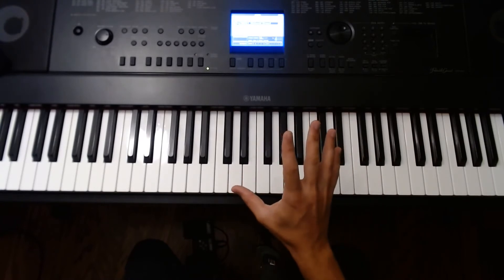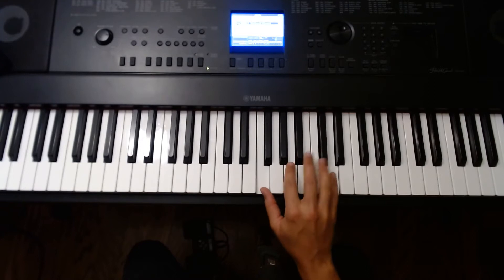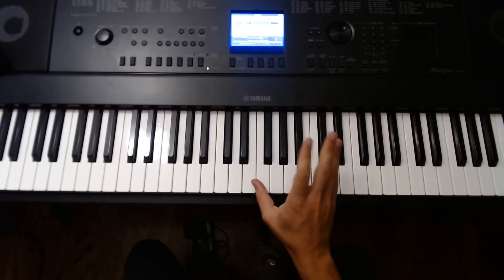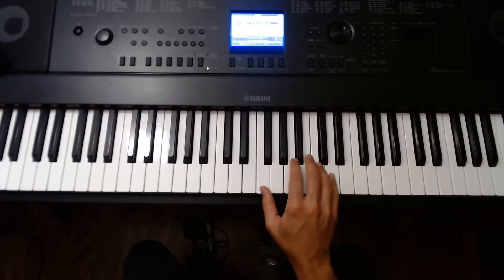Open your hand a sixth on any white keys and then let your main fingers rest one finger on each key, with a gap between your thumb and your index finger. Start off with a sixth, let your fingers rest one on each key, and play finger 2 with the right hand.